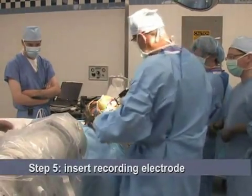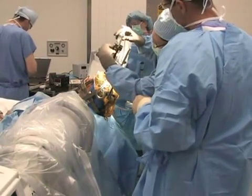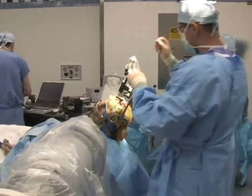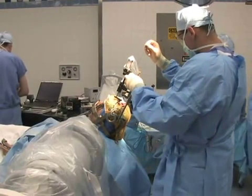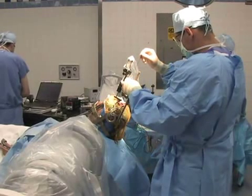Next, an arc-shaped device is attached to the head frame. The electrode driver is attached to the arc. Then, based on calculations from the planning computer, the recording electrode is inserted to a specific depth and angle inside the brain.